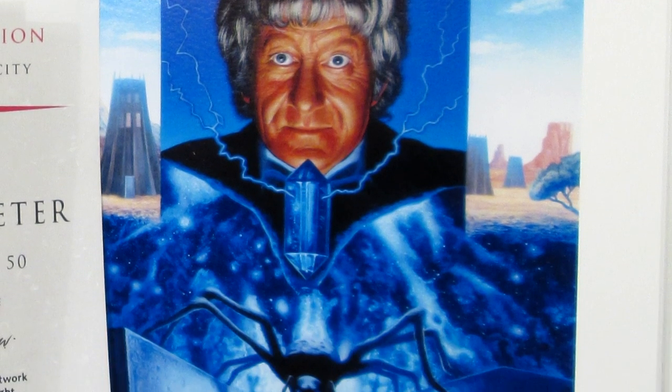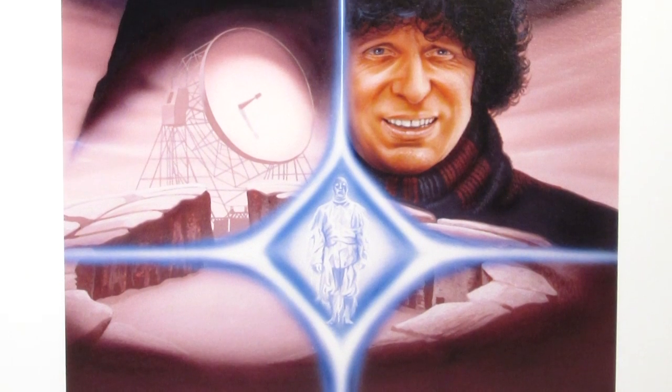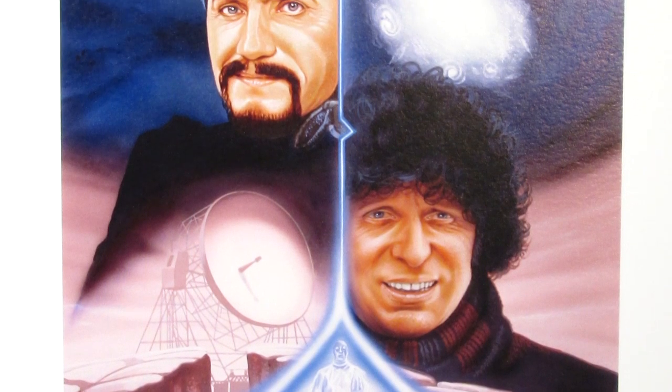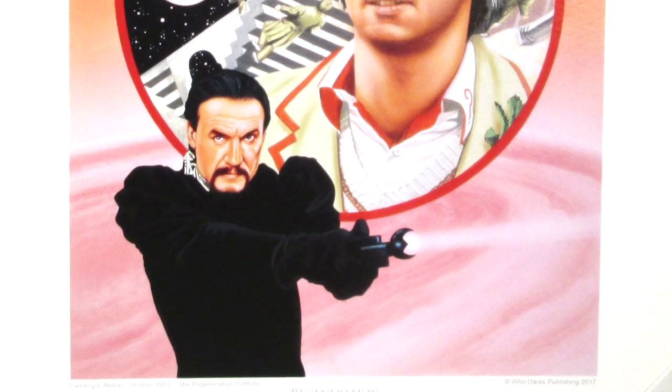Now there are actually two variations of this set available, because the previous Key to Time set proved so popular. There is a limited edition set, limited to 200, which features the handmade portfolio, the artwork digitally printed on heavy weight quality paper, along with facsimiles of the original concept art and a collector's booklet.